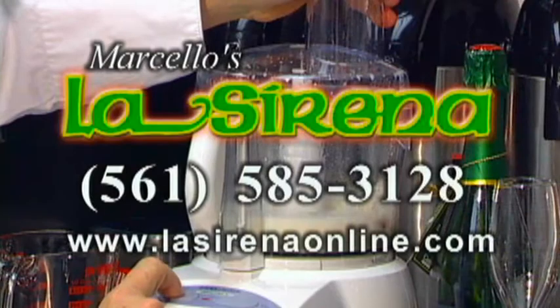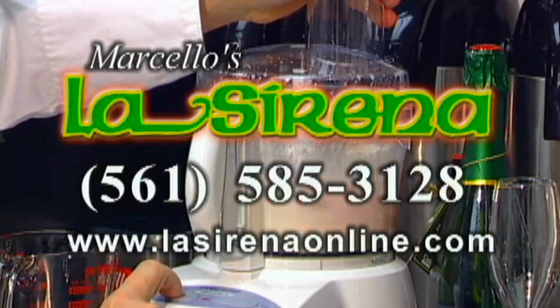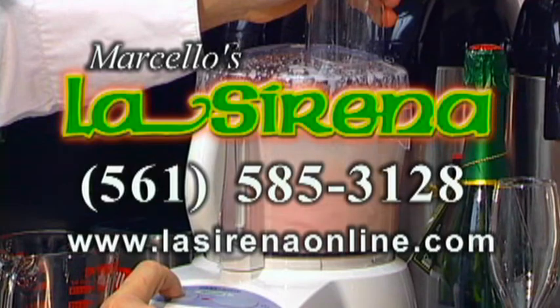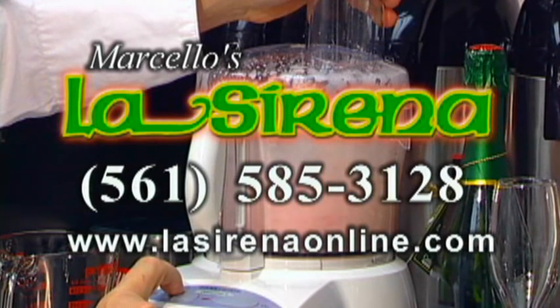Delicious! For this recipe and much more, log on to our website at www.lasirenaonline.com or call the restaurant at 585-3128 for reservations and information.